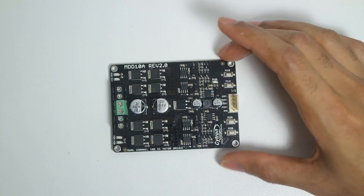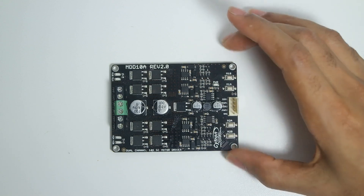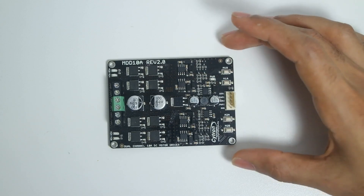This motor driver can control any motor that requires a voltage from 5 volts up to 30 volts, which is pretty sizable. It can drive 10 amps at that voltage.